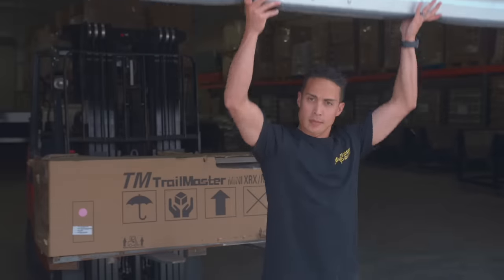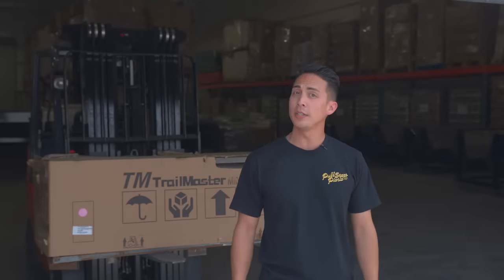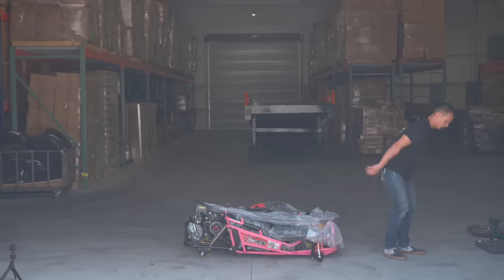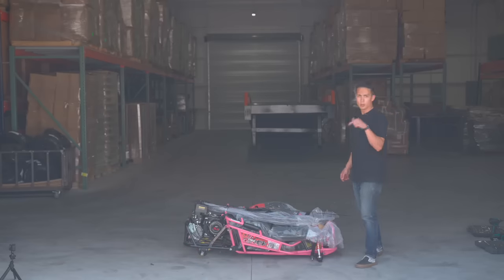Hey, you got a package! Nice, let's go check it out. Now that we have the go-kart here, let's go ahead and get it assembled. If you want to see that full build, you can click right here for that. If not, let's kick it. Now that we have the go-kart out of the box, let's get it re-situated and all built up.